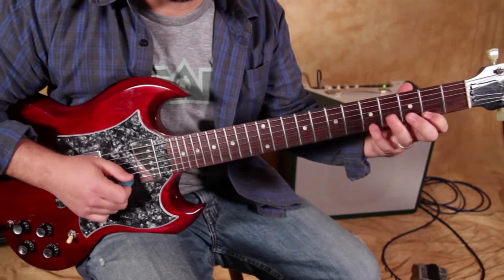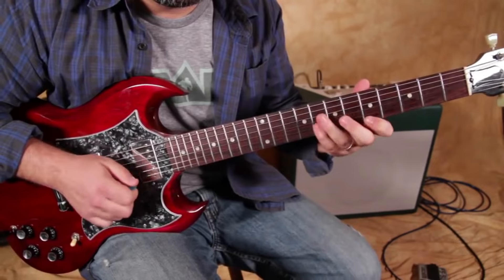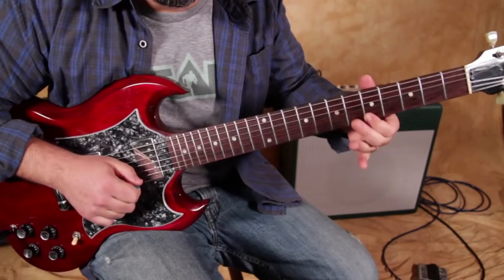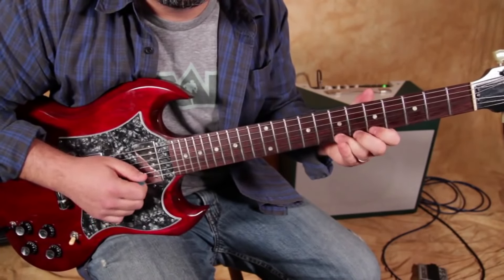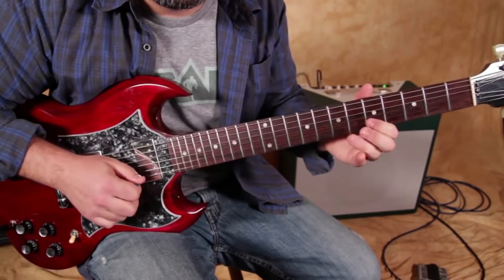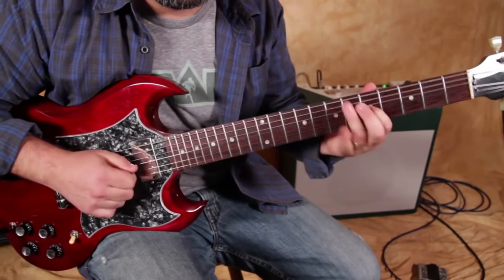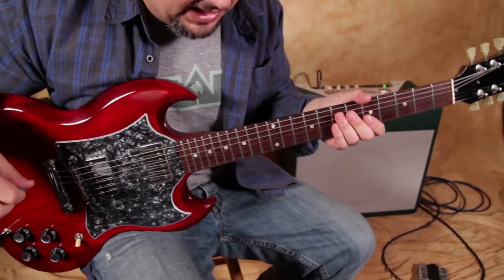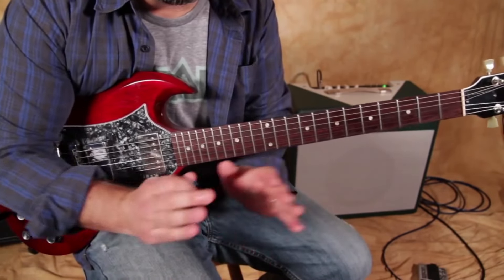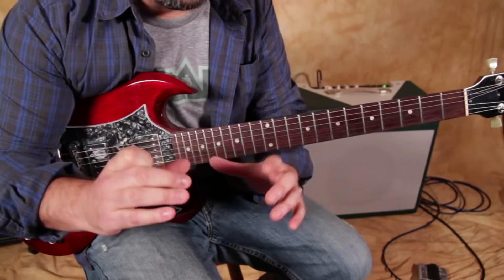So I started with the A minor, then went to major, then to major, then minor again. What I'm going to do is let this little jam track play out and play phrases that start with minor and end with major — one phrase starting with a minor lick and ending with a major lick.